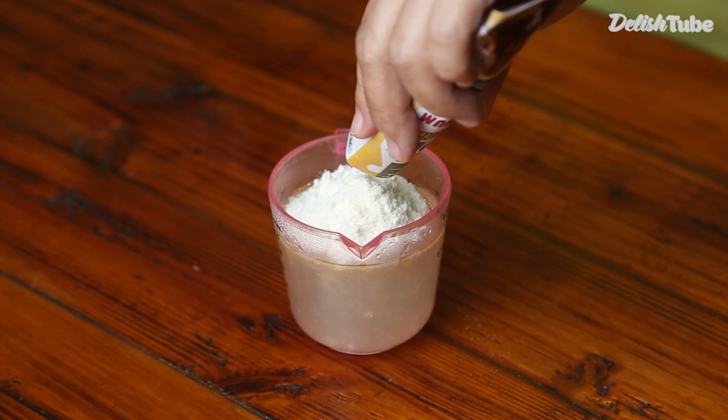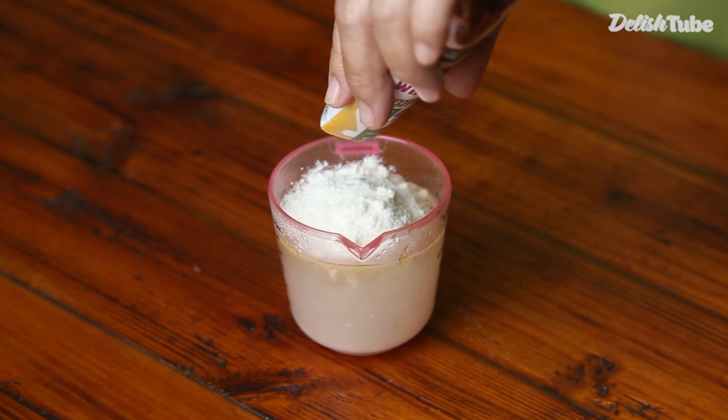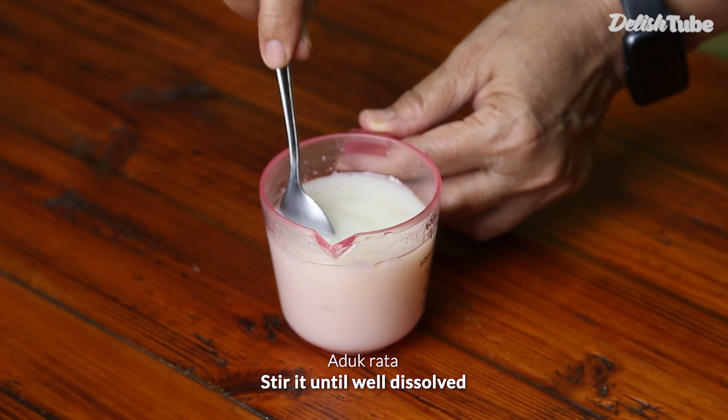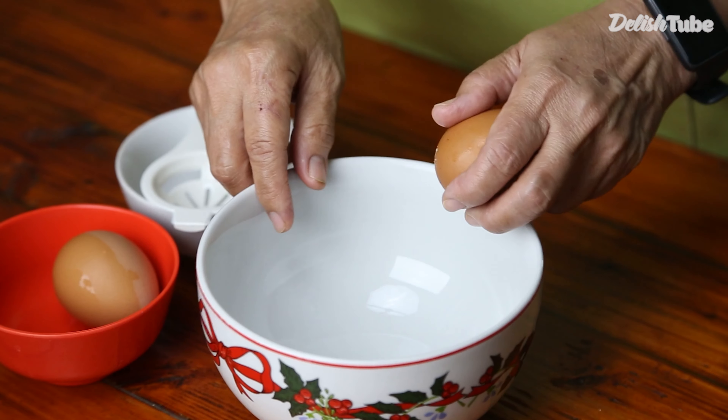Add 1 pack or 20 grams of goat milk powder into the broth. Stir it until well dissolved.